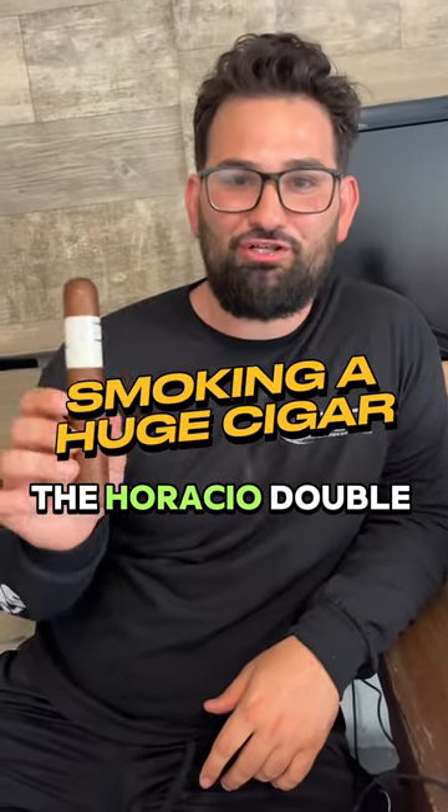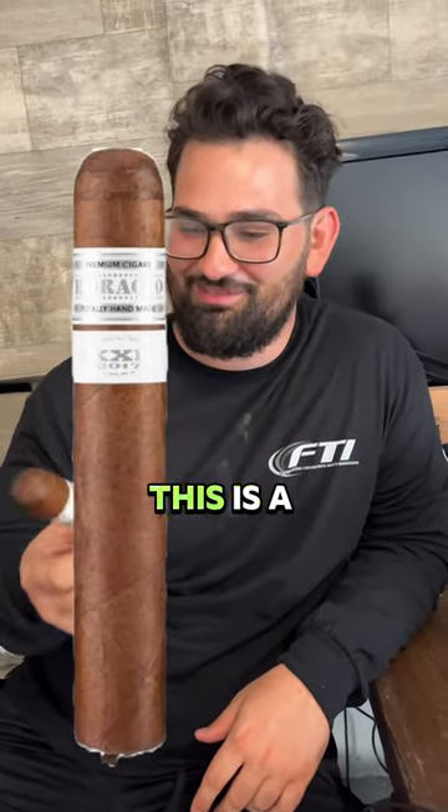Alright guys, today I'm smoking the Horatio double XL. This is a 70 ring gauge. Normally something this big you want to get a punch cut, maybe a triple punch cut the top. But I am straight cut or no cut.